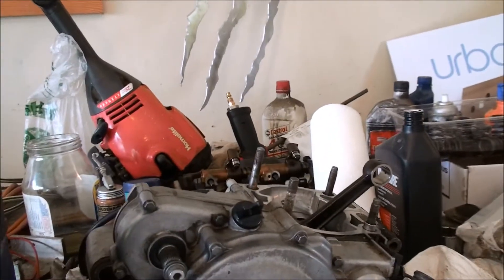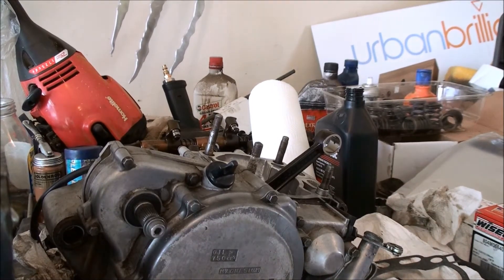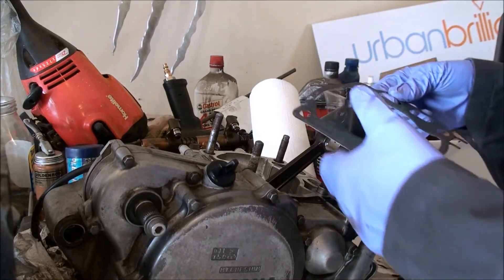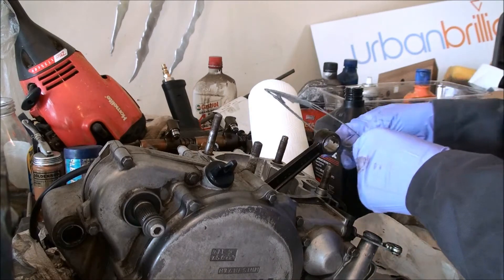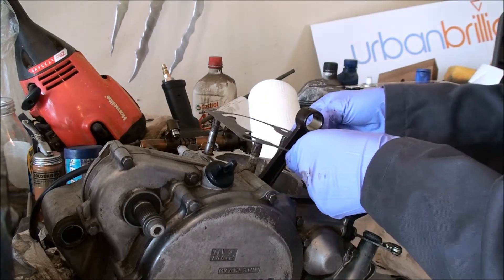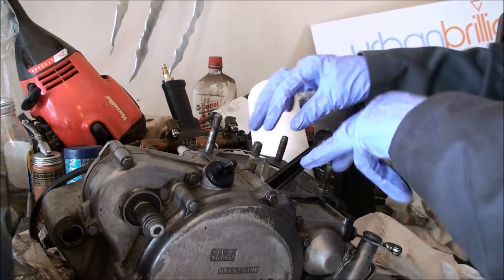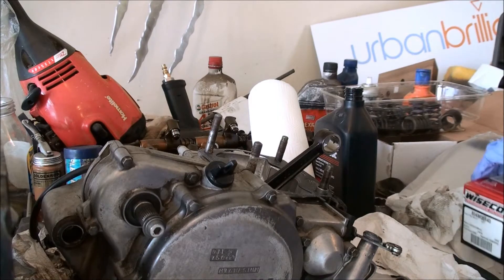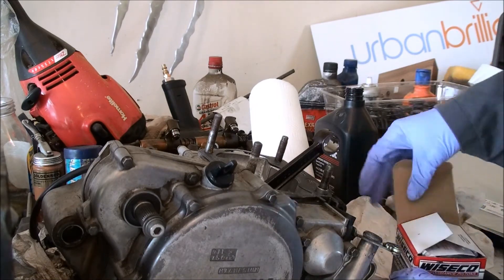Let's put this down. Make sure you put it on the right way — it says which side goes towards the case. So I'll put this on here, set her down. Now it's time to prep the piston and get it ready to connect to the connecting rod.